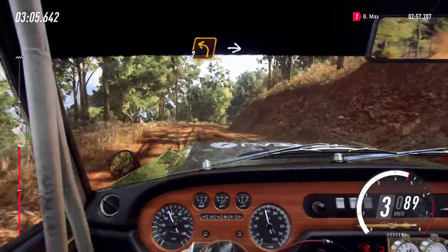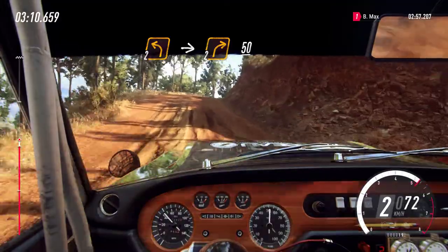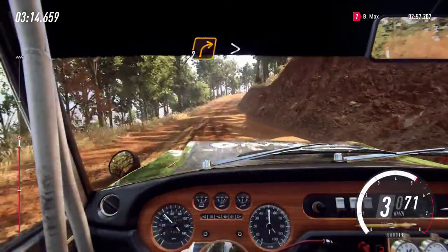and 2 right tightens. Into 2 left. Into 2 right of a crest long, 50. Unseen, 2 right tightens, 30.